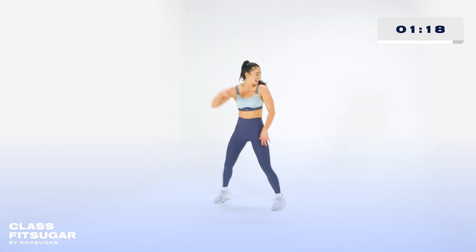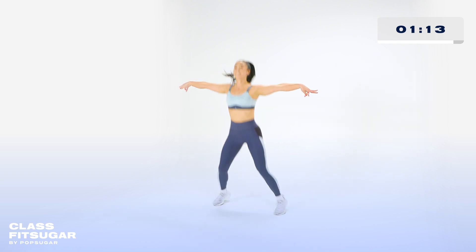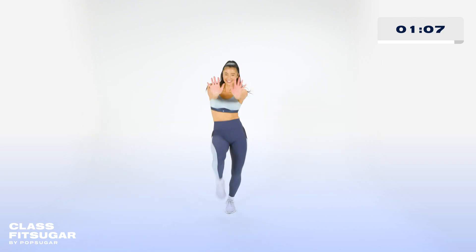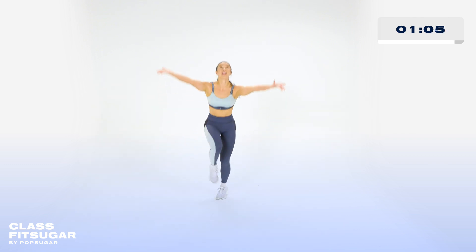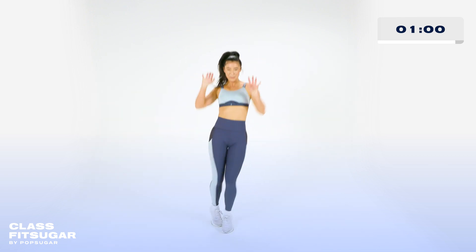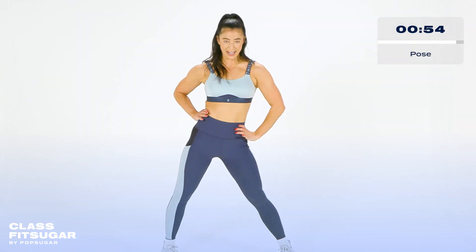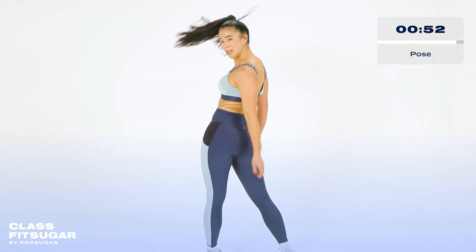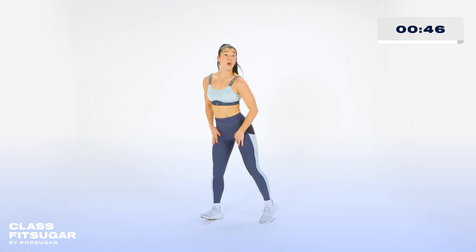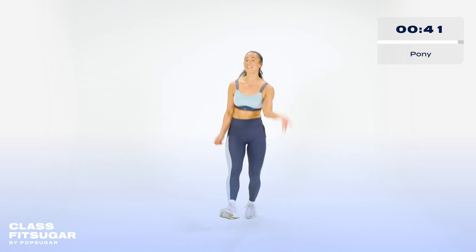Three, two, one. Again. Three, two, one. Let's go. Raise it up. Bring it down. Let's go. Come on to me. Push it back. Come on. Raise it up. Bring it back. Again. Push it back. Last time. Up. Give me four poses. Ready? Hey. Again. Good. Let's go. Pony. Right back into it. You got it. Finish strong. Almost there.